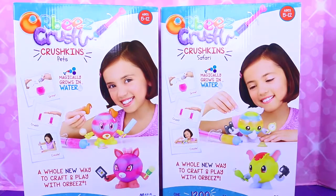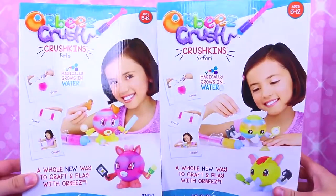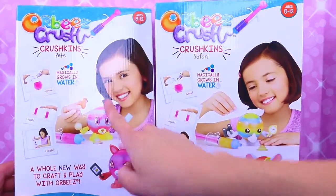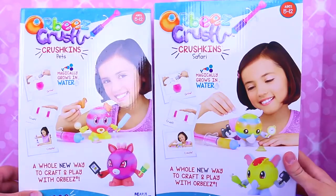Hey everyone, it's Sandra with the Disney Cart Toys Channel. And Spuddy Awesome. Today we have new Orbeez Crush. These are Crushkins — Crushkins pets. You have pets over here, and then I have the Safari, like elephant, safari kind of animals.